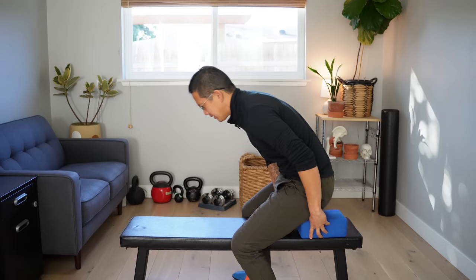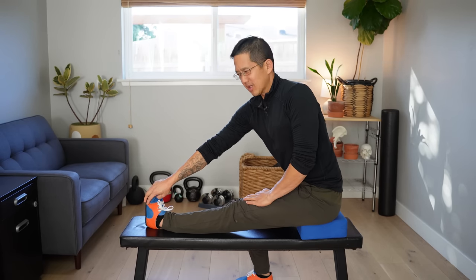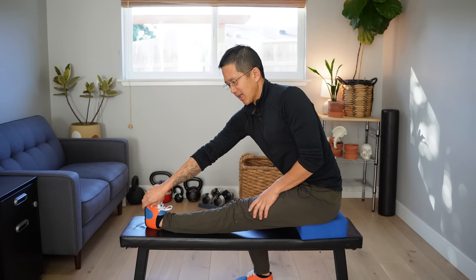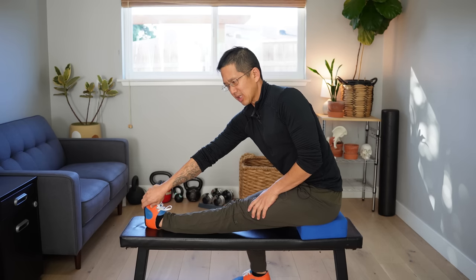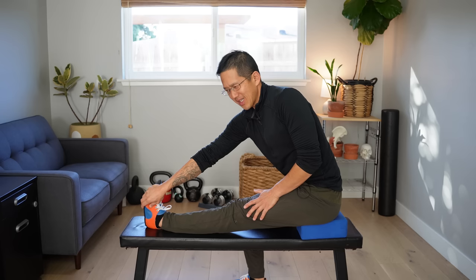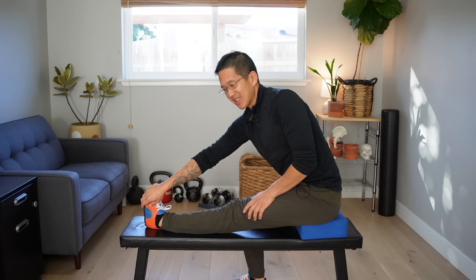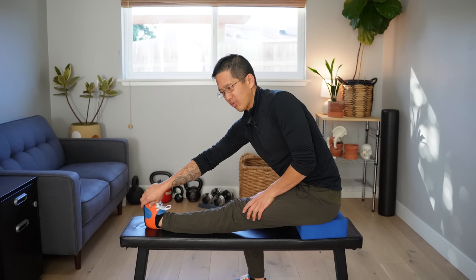So if I'm here and I twist this hip forward, it's going to create more tension on the outer hamstrings. When we're sitting here like this, we're just going to slowly try to get ourselves a little deeper into the stretch. I find it's really nice to actually be in this stretch for a long time — like one minute, two minutes, even three minutes — and just breathe calmly and slowly.